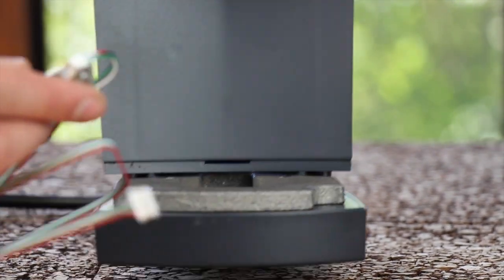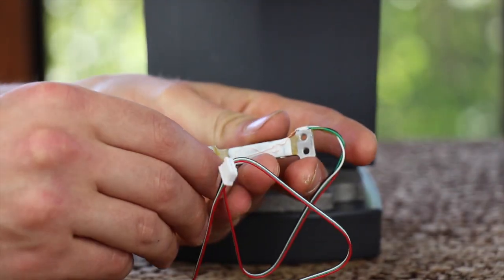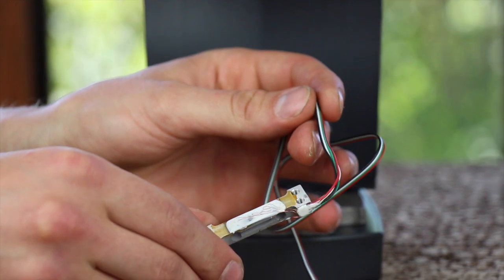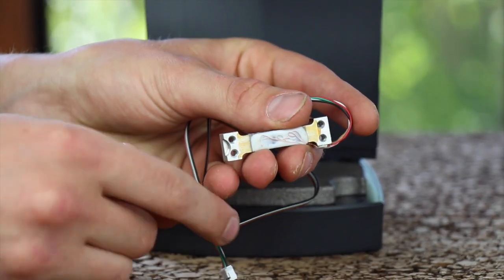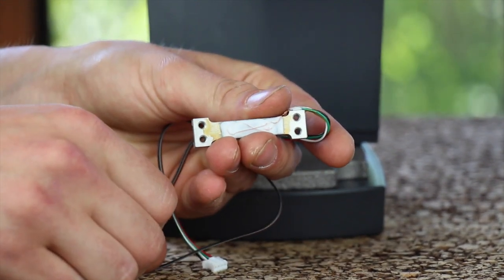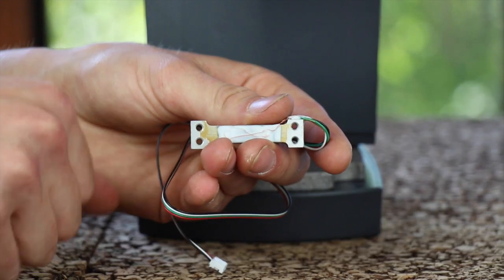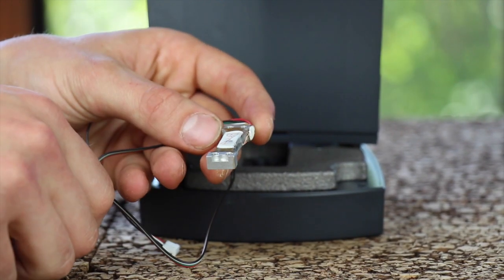Grab your new load cell for installation. Looking at the load cell, you will clearly see the wires go into one end. On the other end of the load cell, there is a D-shaped indentation on one side and no indentation on the other side. When this piece is installed, the D-shaped indentation is up and towards the front of the machine.